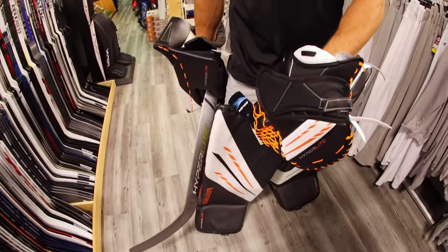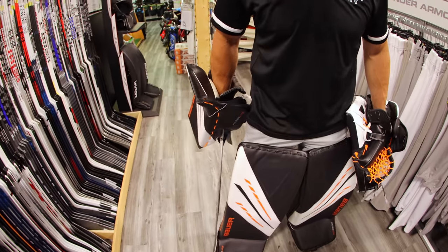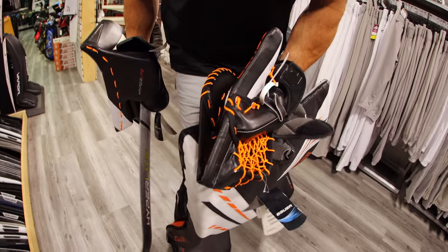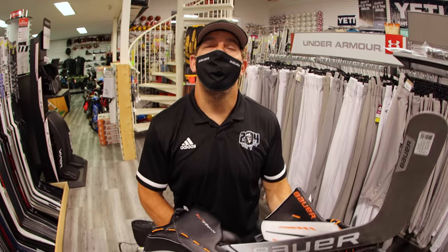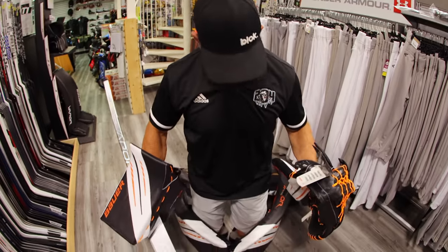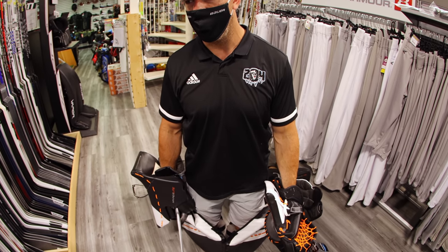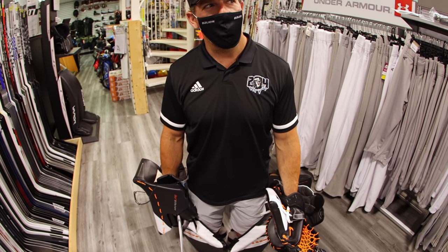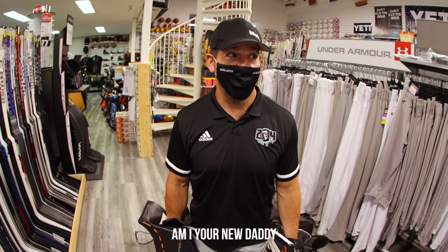We went with the Hyperlite Flex — medium soft thigh, and then the 125. Give me a squish. Did you do this as a kid — put your gear on in the living room? Oh, absolutely, 100%. But I don't think I ever got hold of new gear growing up. I've gotten more new gear since I quit playing pro. Am I your new daddy? You're my new daddy.